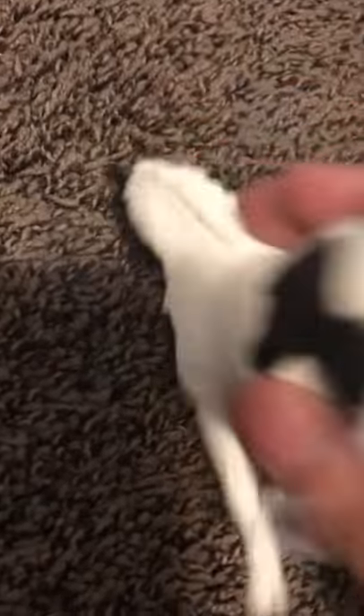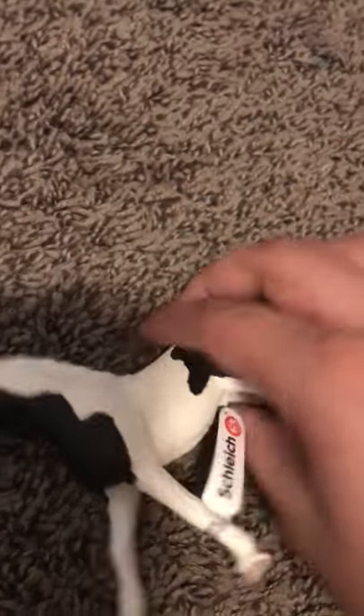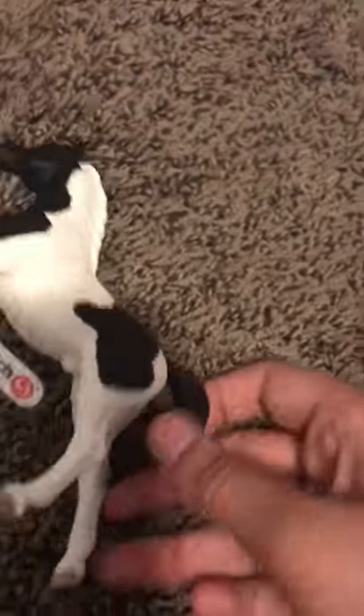Let me open this up. So she's out of the box. I don't see anything bad about her. I love her a lot. She has a lot of great details. You can see she has hooves on her. She has a cute little nose and muzzle — super cute. I love her a lot. From the looks of her, I don't see any flaws or anything, which is great.